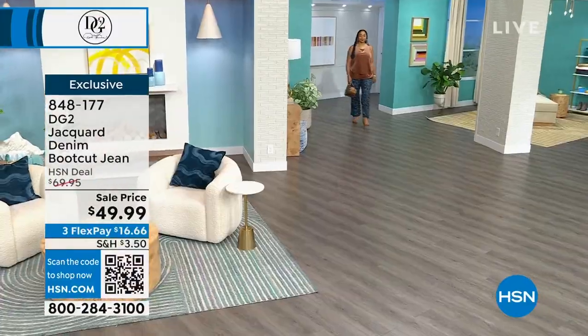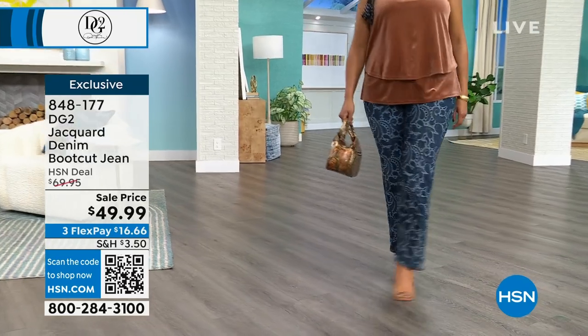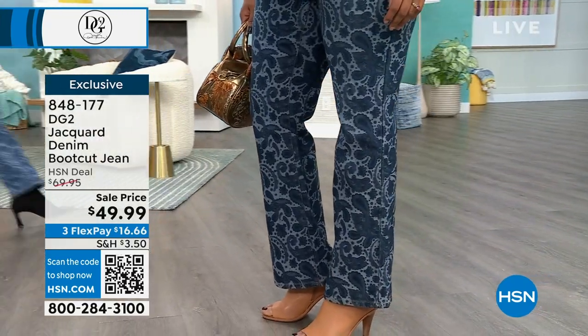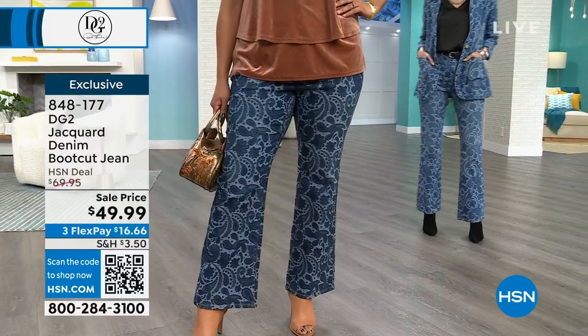Look at the amazing — look how this moves. What we're seeing right now is the indigo on Kenya. Kenya's wearing the indigo in a one X, and that is her true to size. And we're seeing Carol there, head to toe, and that is in the mid-tone color.